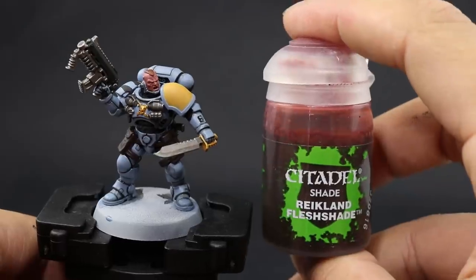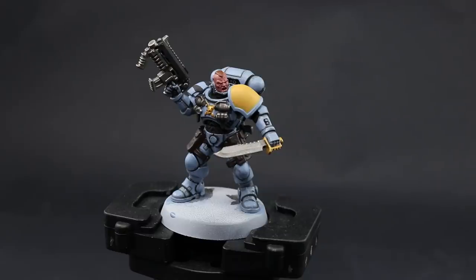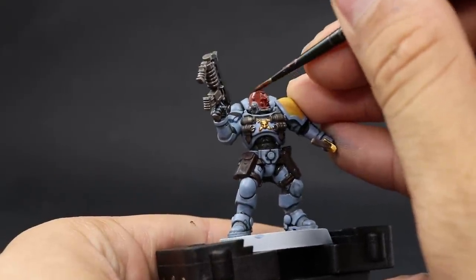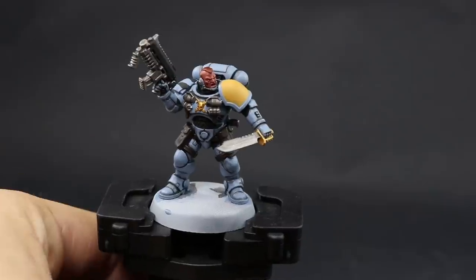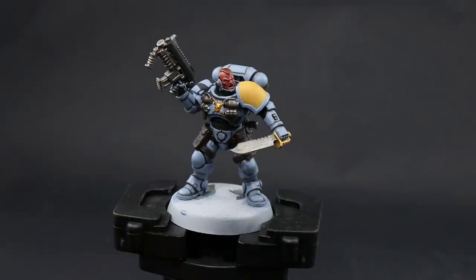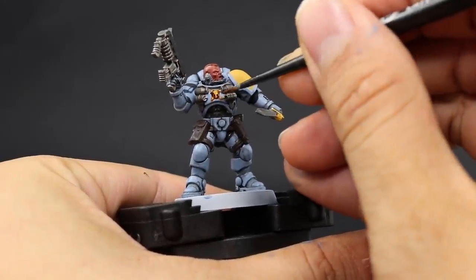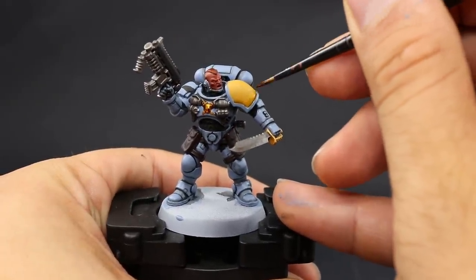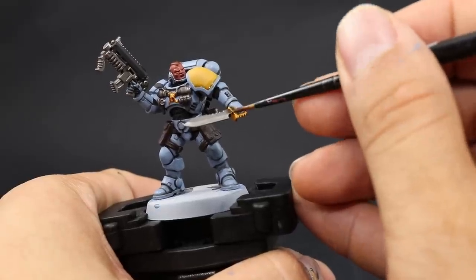Once it's done, I'm going to use Reikland Fleshshade and this is going to go over all the hair and the face of this model, just to give it a very nice brownish reddish wash onto the recesses of the skin. Lastly I'm going to use Seraphim Sepia, which will go over the recesses on the borders of the shoulder pad and all of the gold areas. After this wash you could leave the model as it is — it's a very good tabletop model that looks pretty good on the table.